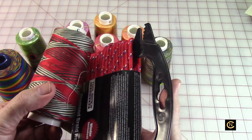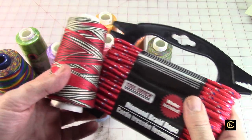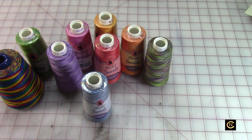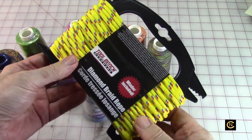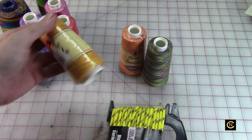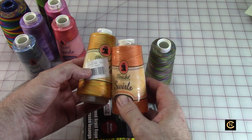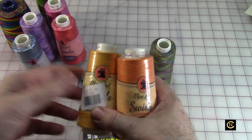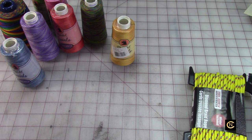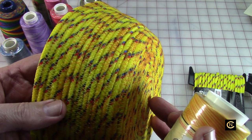I know I told you I wasn't going to do any more bowls — I'm not going to show you any more bowls. I'm just giving you some thoughts and ideas for creativity. I went to the dollar store and bought everything they had. I found this yellow, and there were two different colors here — an orange variegated and a golden-yellow-orange variegated. So when I got home, I made another bowl using this variegated thread.